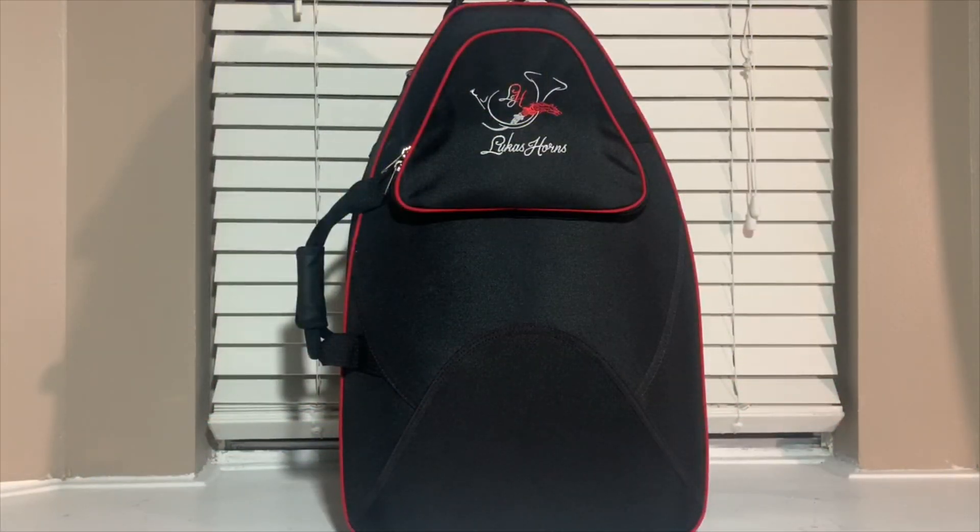What it do, Angel here. Welcome back to another horn review. This time I'll be doing a review on the Yamaha 567 that I got through one of my private lesson teachers. This case is a Mark's Bone One of Five.